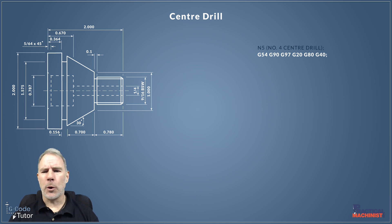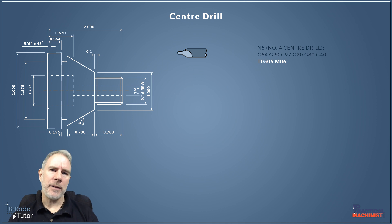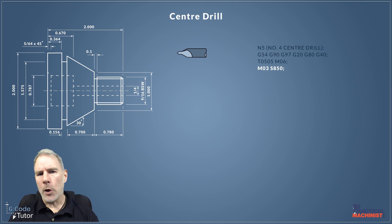Now let's look at our first tool call. We use T05 to bring tool 5 into the machine, and the second O5 calls the information from the datum table — this tells the machine all the information about the tool, where the cutting edge is, etc., so it cuts correctly. M06 then rotates the turret, putting tool 5 on the centerline, bringing our center drill into position ready to cut. M03 is the command to turn on the spindle in a clockwise direction. If tools are loaded upside down on a lathe you'd use M04 instead. The S value sets the spindle speed — in this case 850 RPM.